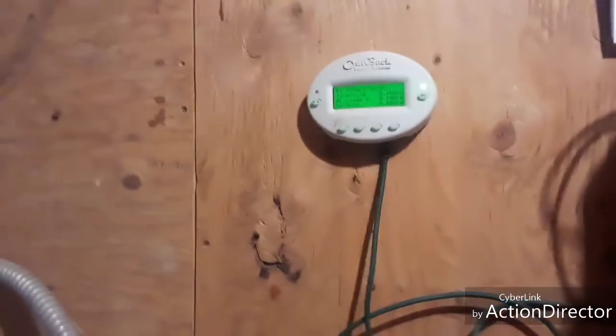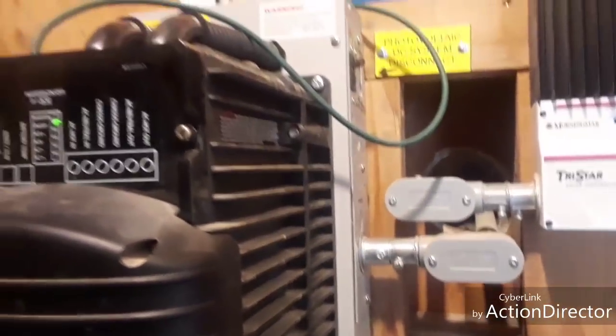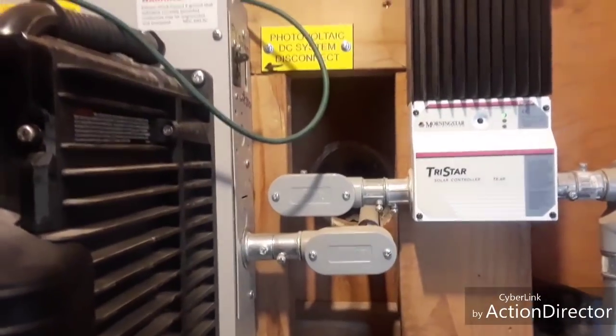Then we have this thing — this measures the power that's coming in, as you can see. So this is what the solar panels are connected to. We're going to go out and look at the generator.